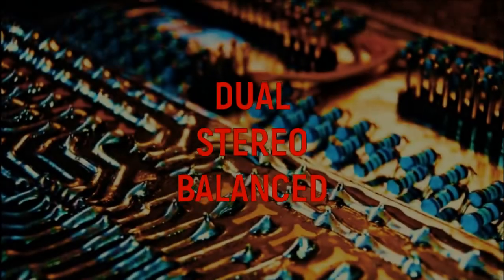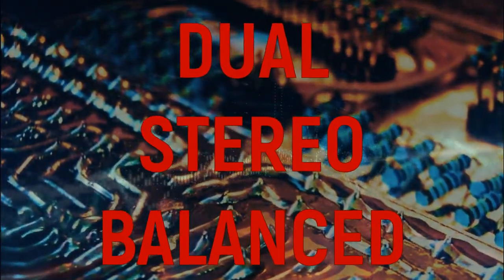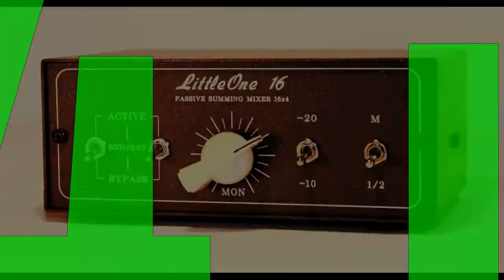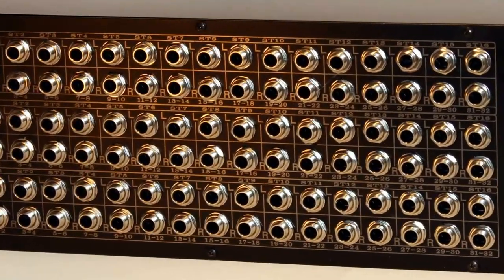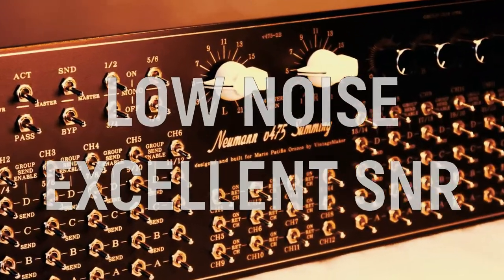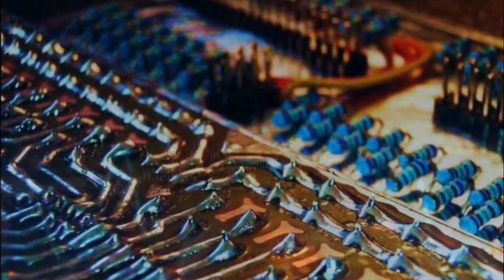The Vintage Maker's specially designed dual stereo balanced discrete summing circuit is optimized to provide sufficient headroom to accommodate signals from a large number of channels — from 4 inputs up to 100 inputs — as well as to maintain a sufficiently low noise floor with excellent signal-to-noise ratio.